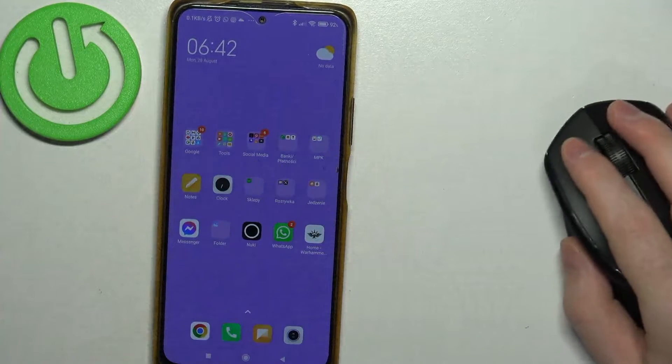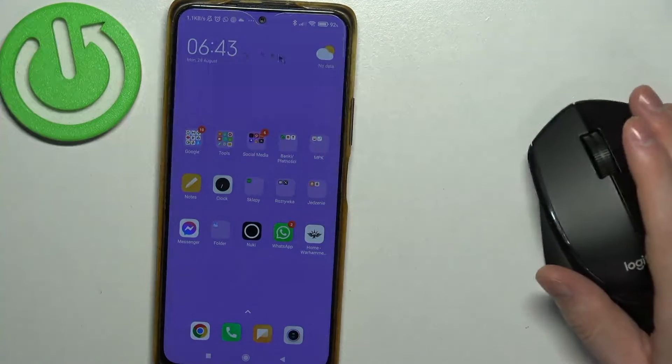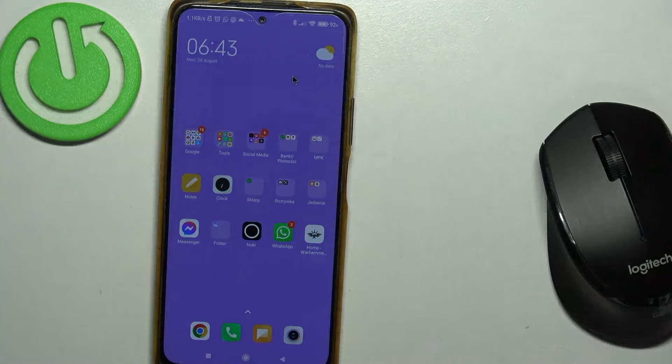And now, as you can see, the mouse is fully functional on our phone. And that's it for this video.